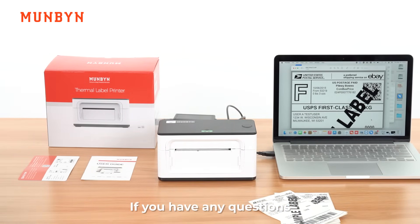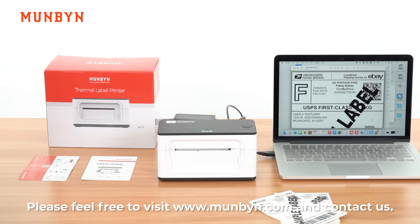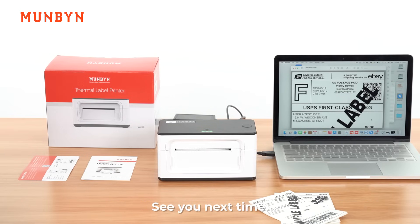If you have any questions, please feel free to visit www.mengbing.com and contact us. See you next time.